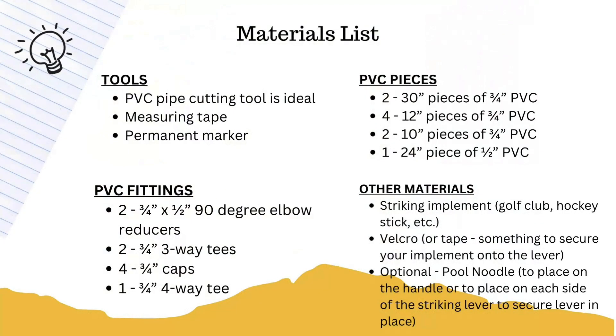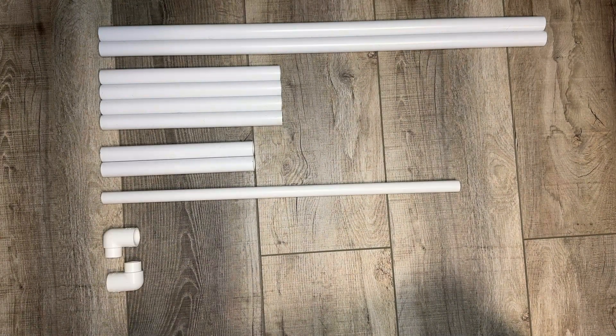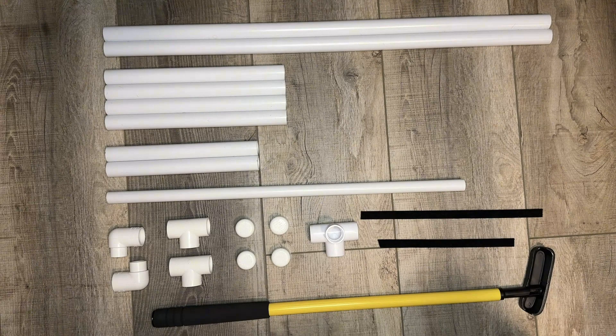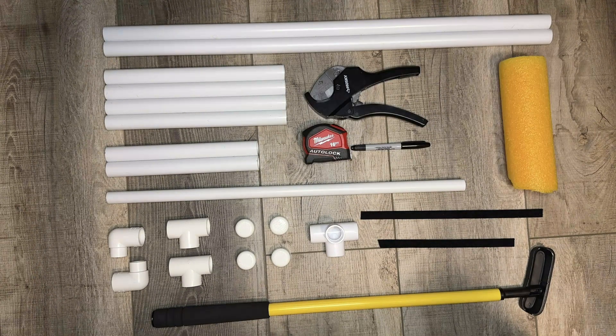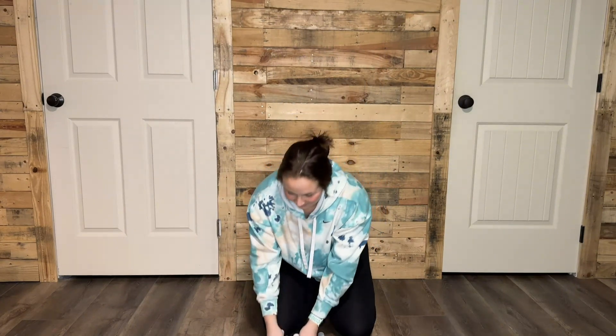Here's what you'll need to build this structure. To start the sides, you'll need your two 30-inch pieces, your four 12-inch pieces, and your two 3-quarter-inch three-way tees.